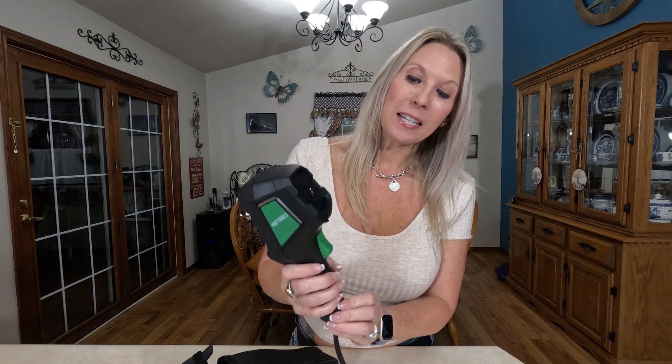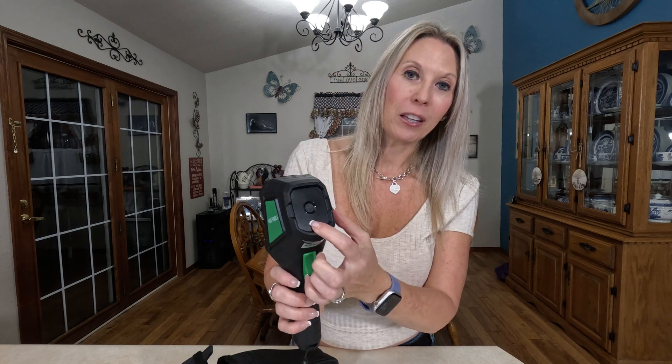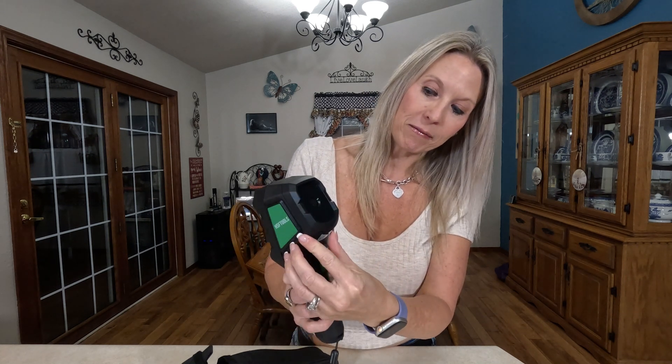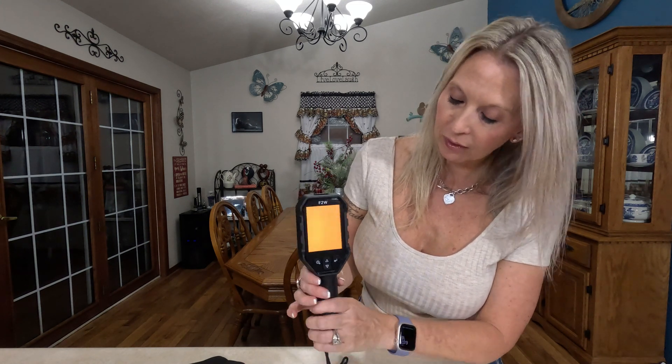This is their F2W thermal camera. One thing I noticed is there's a protective cover over the lens — there's a little lever you can slide to open or close it. There's a power button right here, so I'm going to press it. That's going to be your home screen. Let me go ahead and open the lens cover.